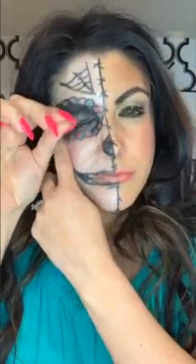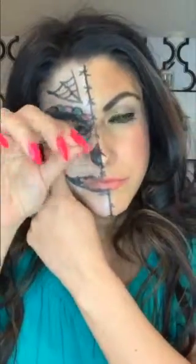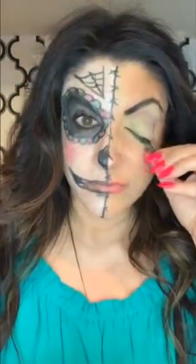Hey guys, what up? I am going to show you how the Make-Off Remover Spray works. I'm going to take off these amazing eyelashes and show you the Make-Off Remover Spray.